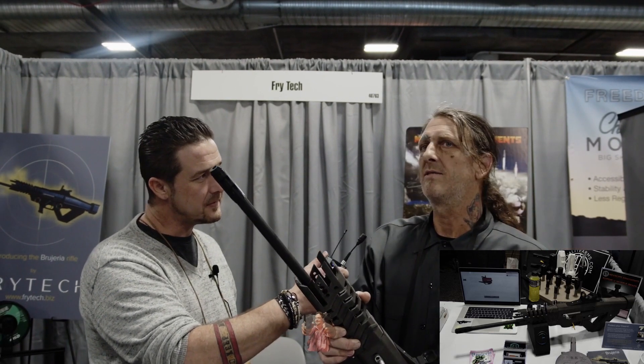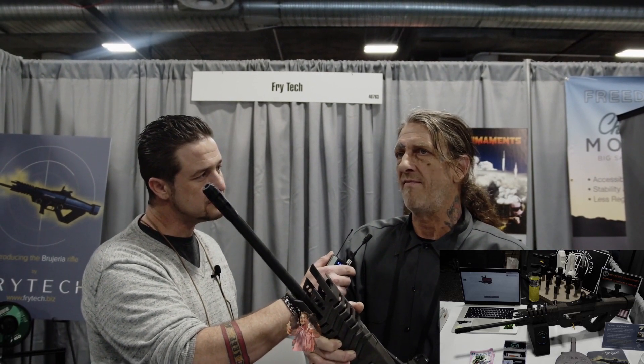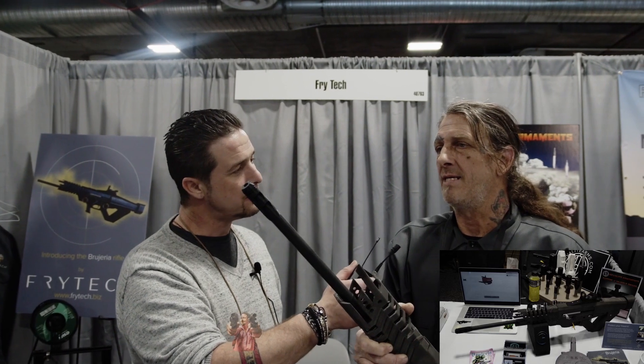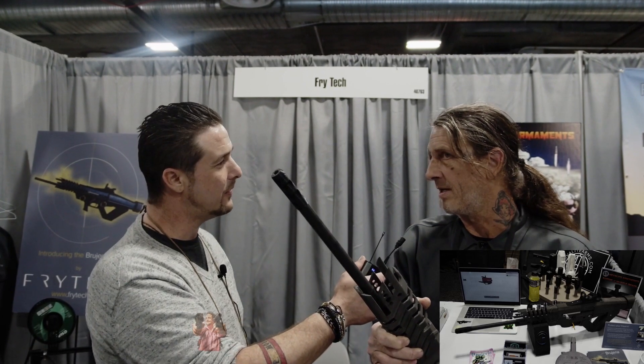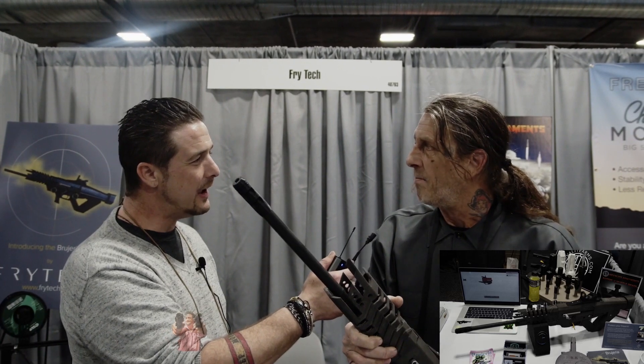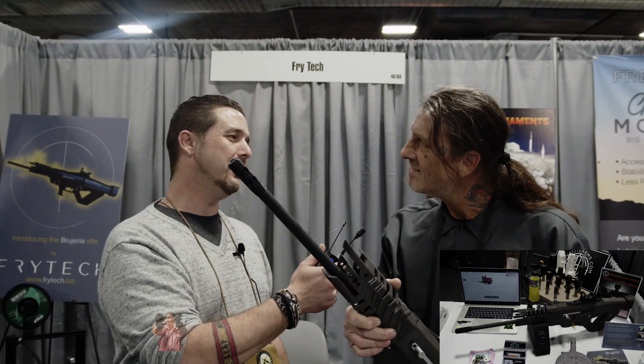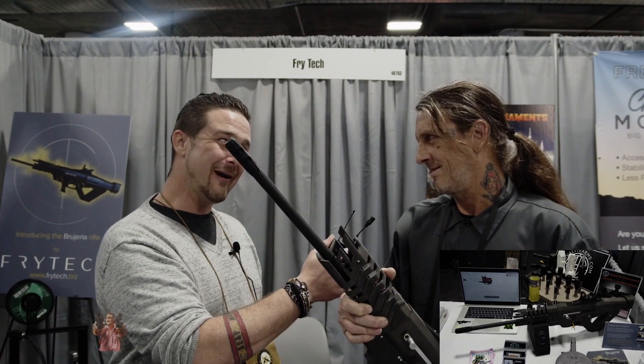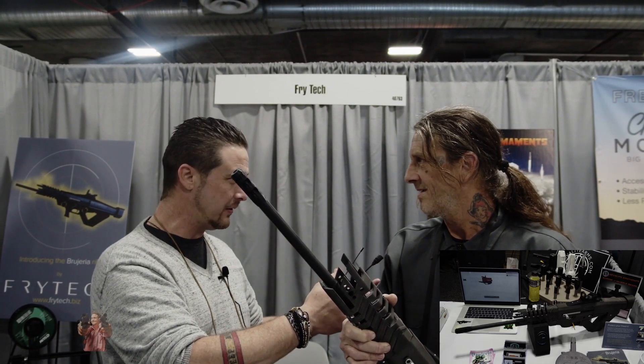How long have you been in business? Thry Tech has been a business maybe seven months. How long have you been designing? I probably did my first CAD designing about eight months ago. I probably bought my first 3D printer maybe a year and a half ago. My day job — I'm a tattooer. I'm not an engineer. I know another tattoo artist, his name is Brian, who wound up designing a lot of Magpul furniture. It's the art — it comes out of your head, and then it's mechanical art, and then it's functional art.